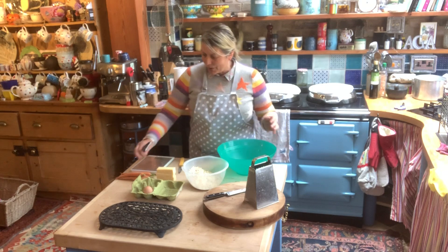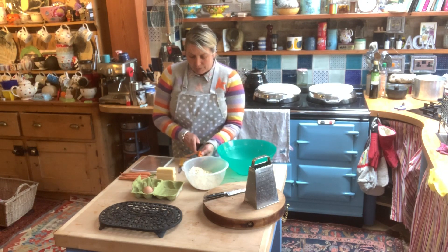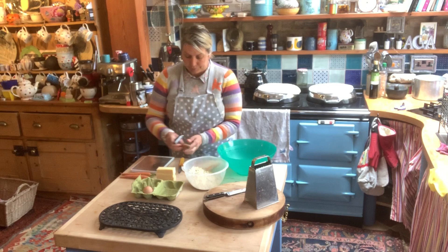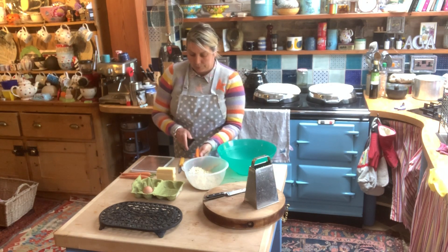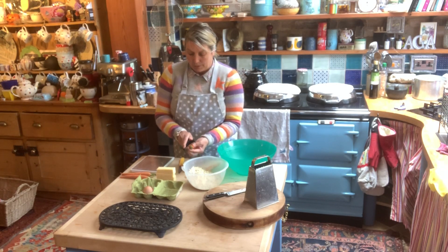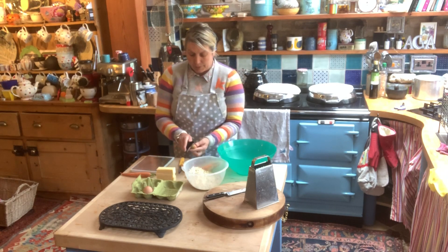We'll start with our carrots - 175 grams of carrots. I'm just going to peel them and then they need to be grated. These are last week's carrots, so it's a good way to use them up - they're a bit floppy.